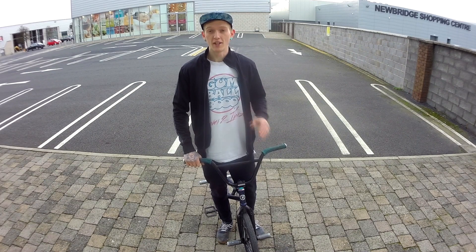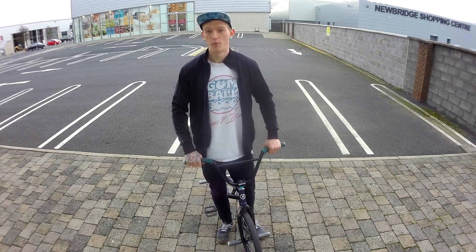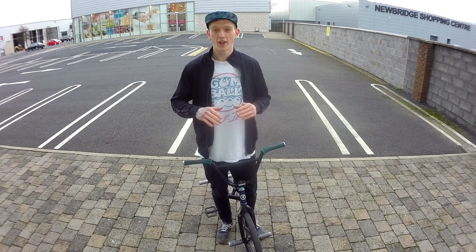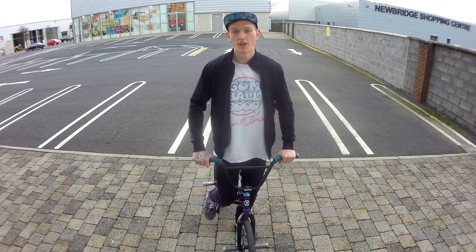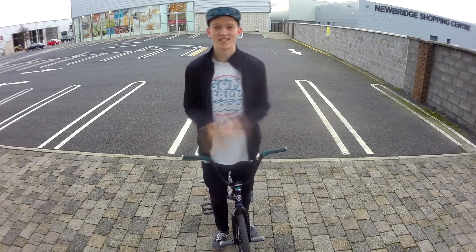Really throw yourself into it and throw your body weight into it. Tuck the bike up so you have the air time to spin fully, then slam the back wheel down, then front wheel, and roll away. And that's it — that's the 360.